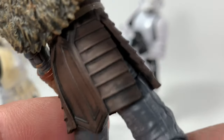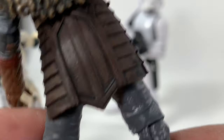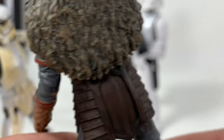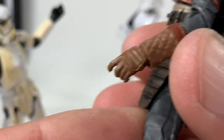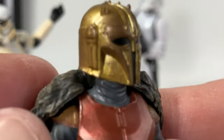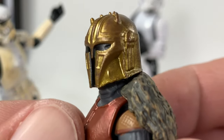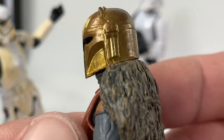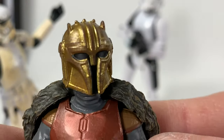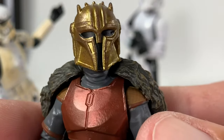Look at the detail on the back — really good job on that. You can see the texturing; they just really knocked this out of the park. You can tell a lot of love went into this figure. I think the helmet could have used maybe a little bit of weathering, but that gold still looks sweet, and the horns on the top look great. They did a good job.